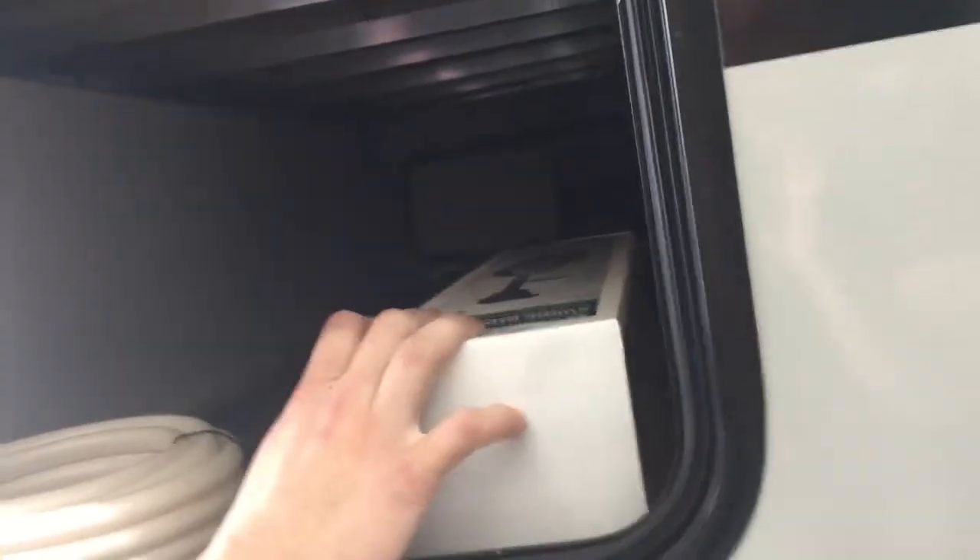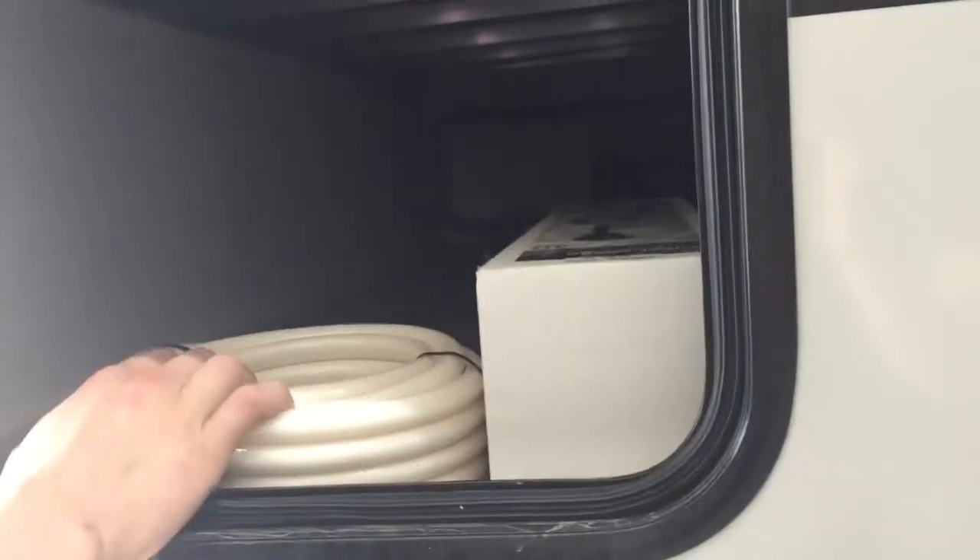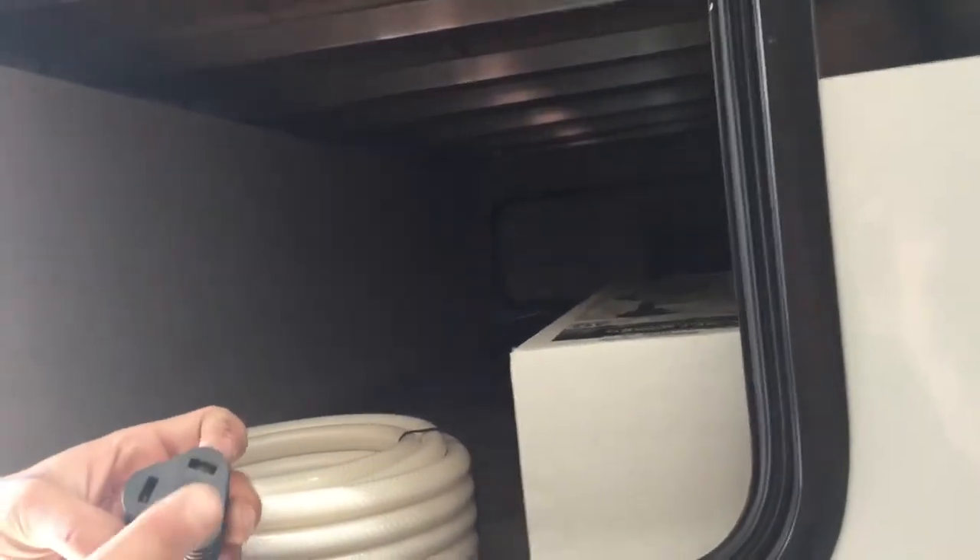Under your storage compartment here — open it up and the magnetic latch holds it open. This customer has opted for storage guards, so we've got those stored in here for them. We've also got their water hose in here, as well as the park adapter I mentioned: 30-amp on one end and 15-amp to a standard outlet on the other.